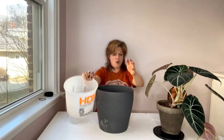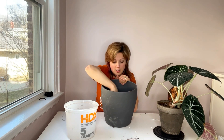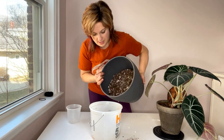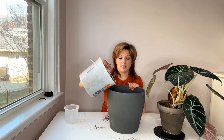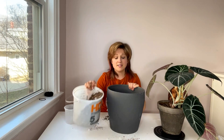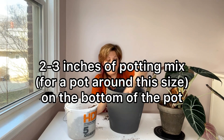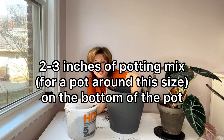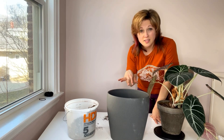Pour this in, mix it with my hands. I like to eyeball it too — if it doesn't look chunky enough I'll add a little more perlite, charcoal, or bark. Now that it's all mixed up, I'm going to pour it back into my bucket. I want to add a little bit of the mix to the bottom of the pot — around two to three inches is the sweet spot. Three inches will allow the plant's roots to grow downward without providing too much soil below, so that your plant doesn't drown in soggy soil.